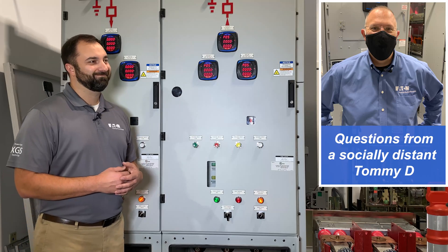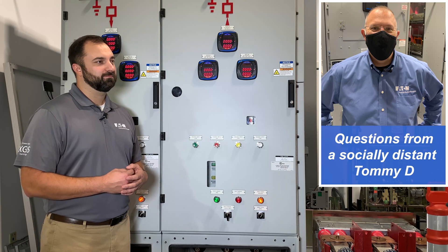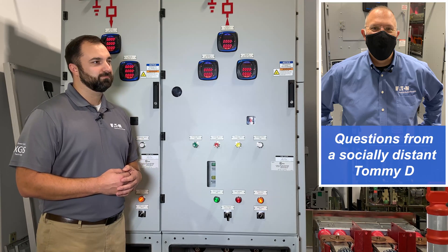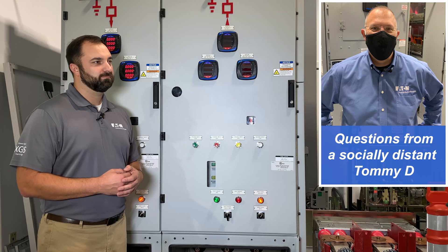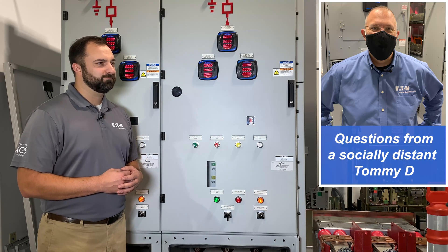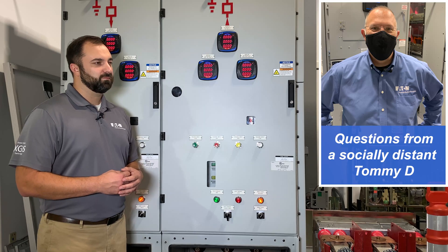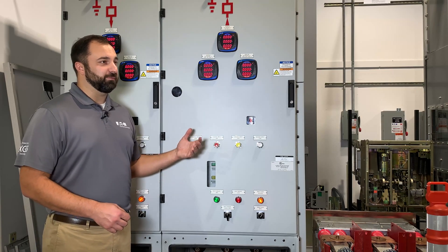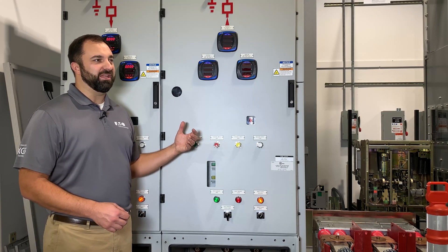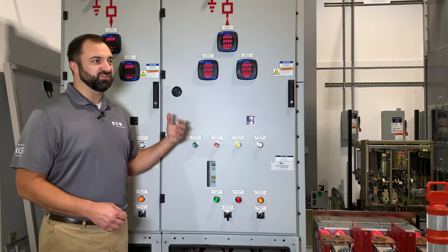Now back to the electrical worker. Why would I ever open those doors? You made a brief comment that it's not 13.8 kV or something behind there. If you needed to open the door — things like periodic maintenance — you just want to see if there are maybe any loose connections on your control wires. Maybe there's a maintenance activity you need to do or something like that.